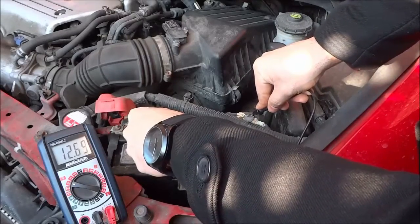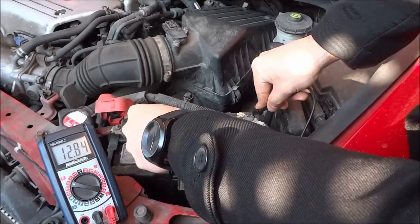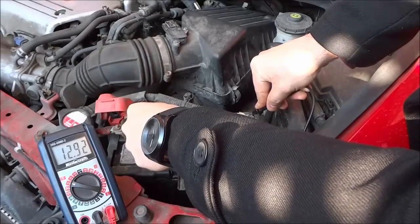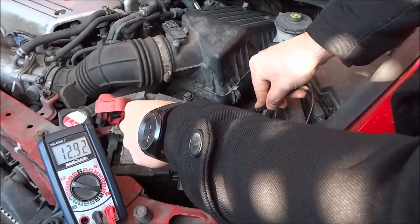And we are going to see what we are reading on the multimeter. As you can see, it's about 12.8, 12.9 around there, and basically anything above 12.6 means that the battery is good and that the battery is charged.